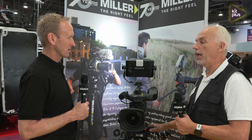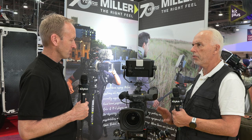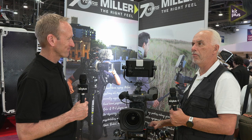The 40kg payload is huge, and Miller's heads are very competitively priced for encoder heads, so they see a good future for it. It's still specialised but there's certainly room for growth. They've teamed up with partner Broadcast Virtual for the interface, which is a universal type interface that hooks up with most other products as well.